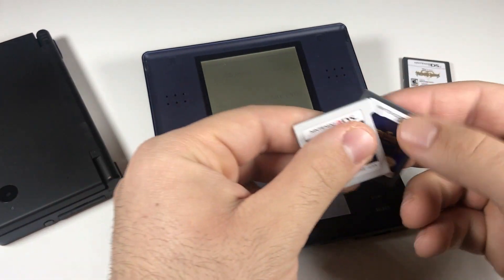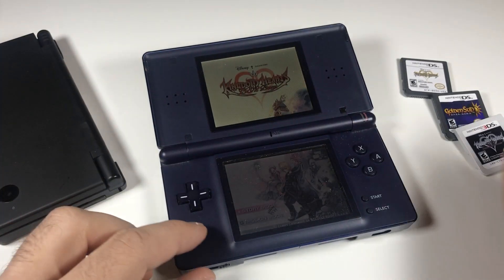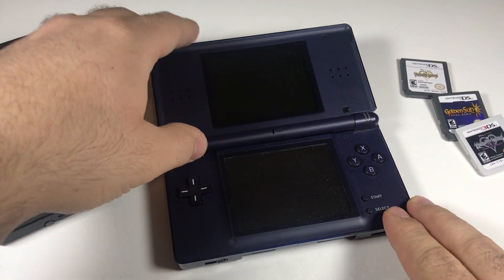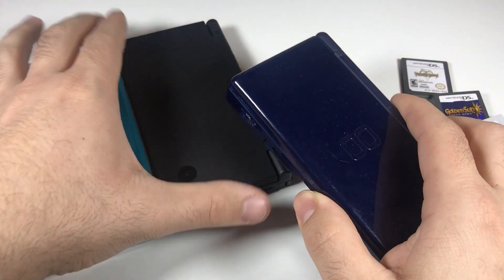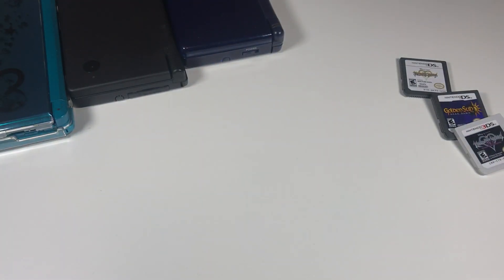Now the thing is, these cartridges for games can be kind of expensive. So what people have decided is to basically mod or jailbreak their DS. The easiest methods to jailbreak work across all three of these DS platforms.